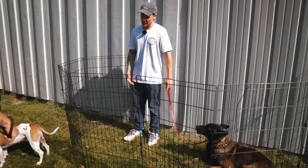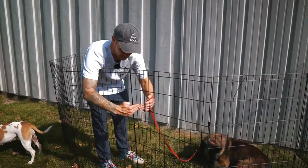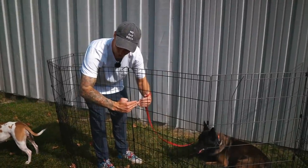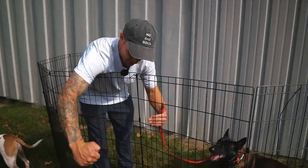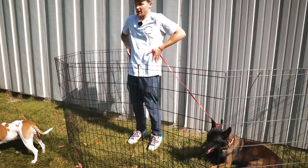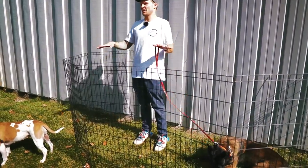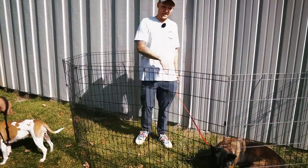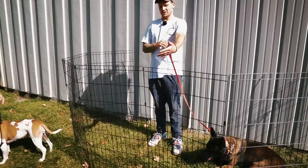When she comes up, make sure your leash is nice and relaxed and you're not putting pressure on it. What people do is the dog comes up, they get a little unsure, and then they yank the dog away — boom, the dog reacts. That's the old Wild West. You just need to stay super calm.